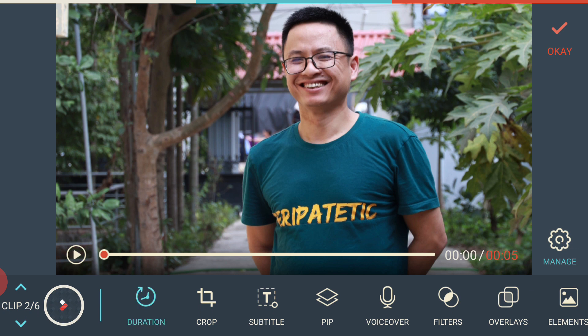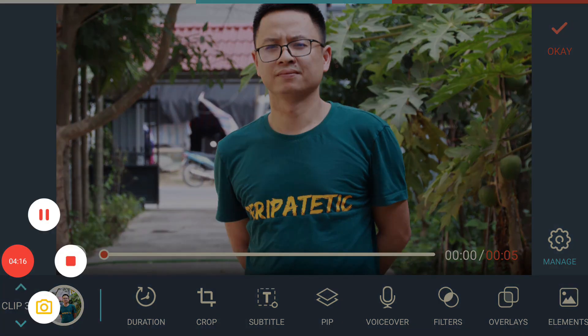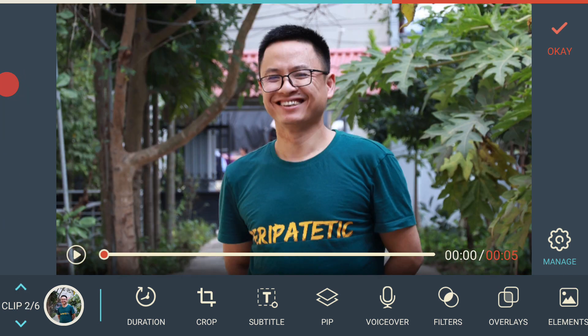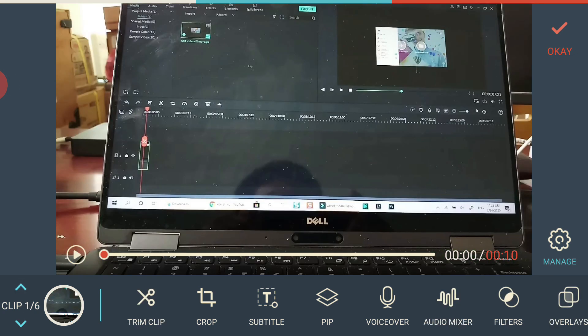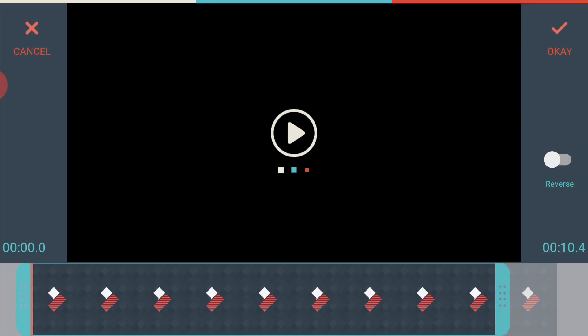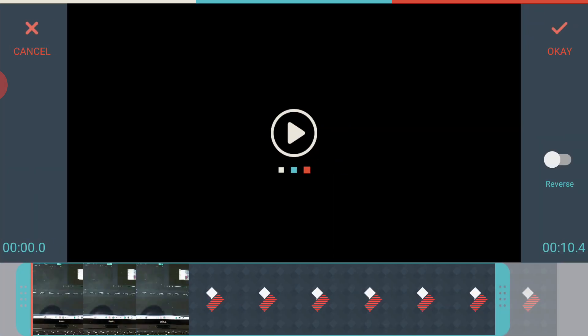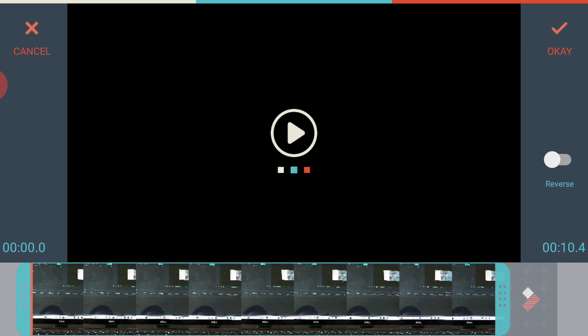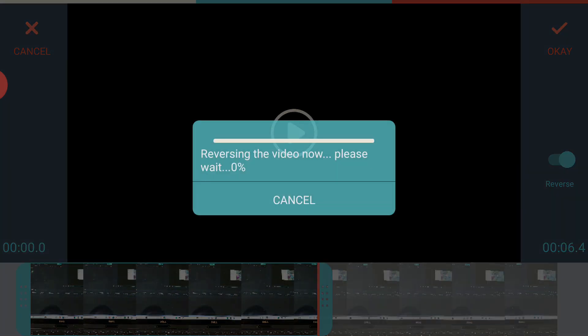Next up are the edit tools — the most important part of Filmora Go. When selecting an image, you have duration, crop, subtitle, PIP, voiceover, and more. When you switch to a video clip you have trim, crop, subtitle, and PIP. The trim tool is similar to the one used when you first import your video, letting you trim from the beginning and end. There's also a button to reverse your clip, though I had trouble getting it to work.